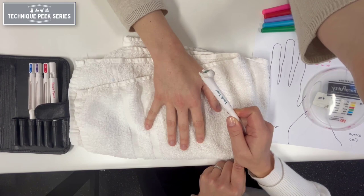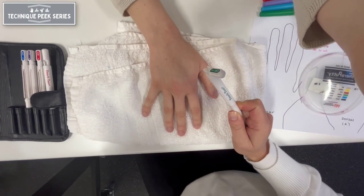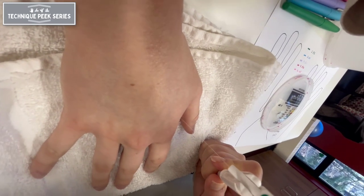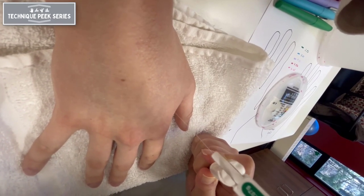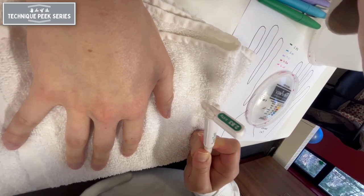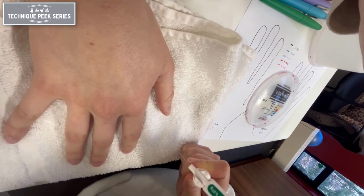It is not necessary to test every area of the skin when performing an evaluation. Checks may be done over areas innervated by different nerves. For example, in this case we are going to test an area covered by the radial nerve — the dorsal radial aspect of the hand.